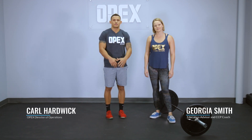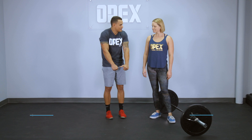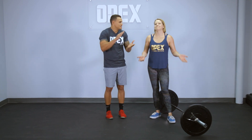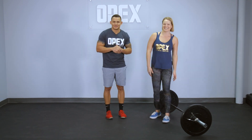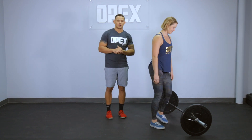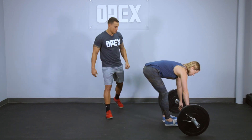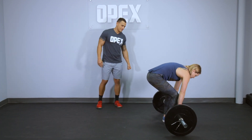Today we're going to discuss what to do if your client has overflexion in the deadlift — what we would call the cat back deadlift. Georgia is the perfect person to demonstrate it. I want her to demonstrate that and then talk about some ways to fix it that are not tactile. Georgia, give us your nice cat back deadlift.